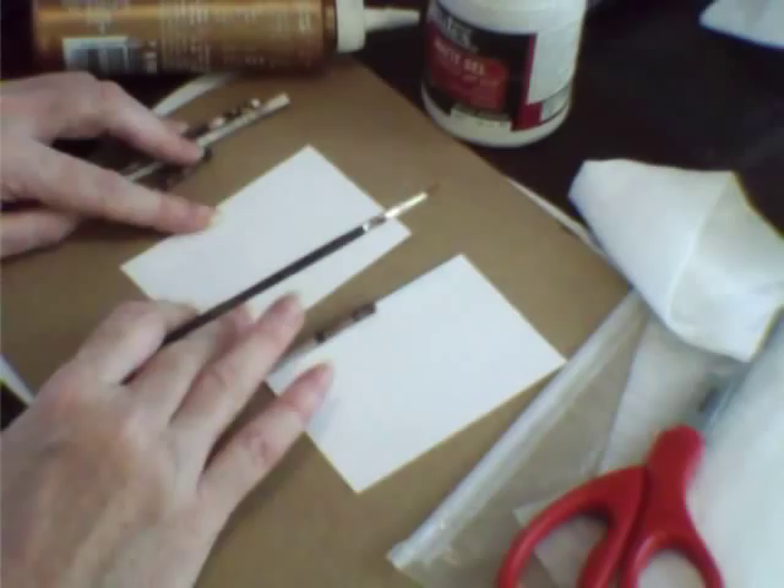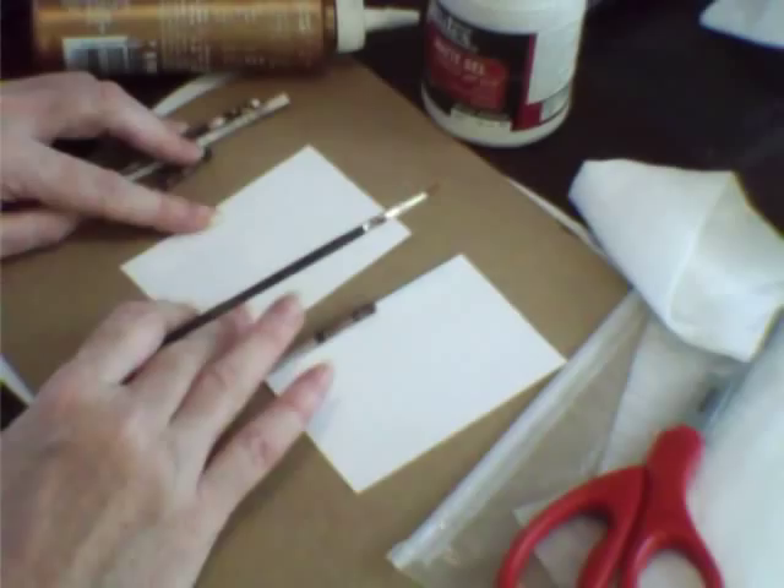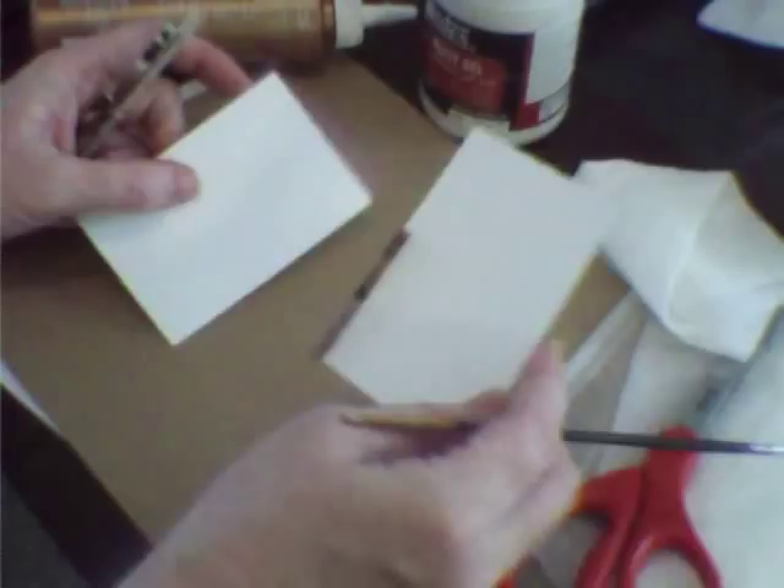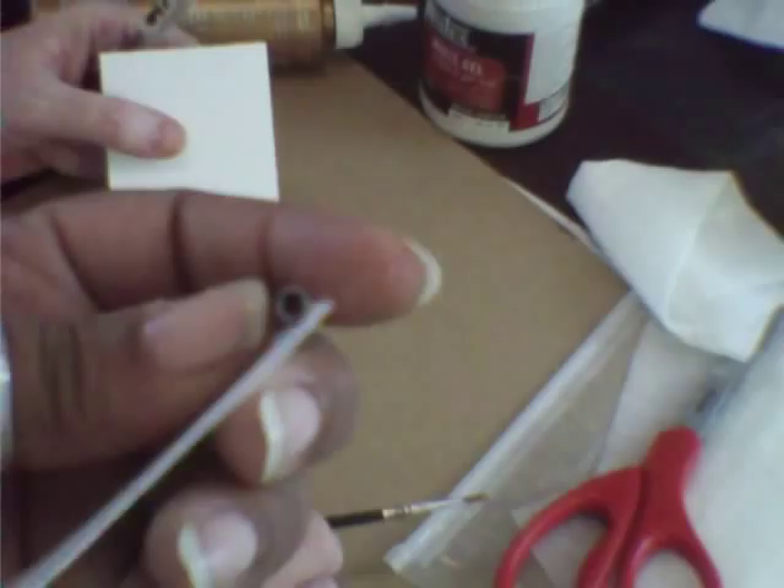Now she's going to show you how she rolls it — what do you roll it onto? A paint stick? I roll it onto a paint stick, and the way you glue it on is so that it doesn't get stuck to the paintbrush. This is a small example — a 3x4 — and I already pre-glued one to give you an idea. Here's the blank you're going to start with, and that is a rolled tube.